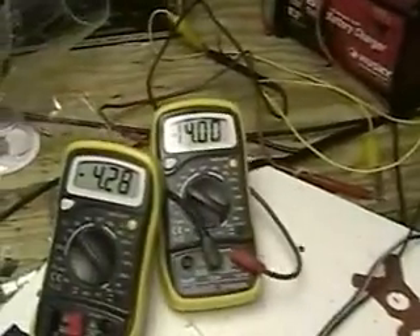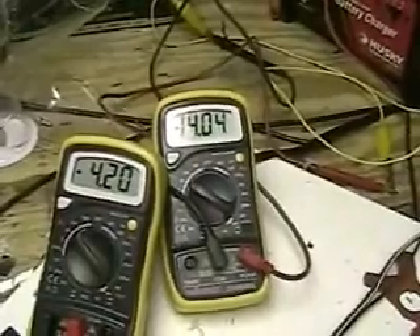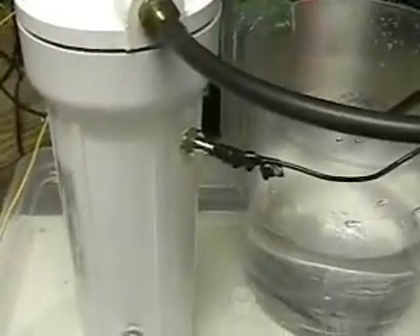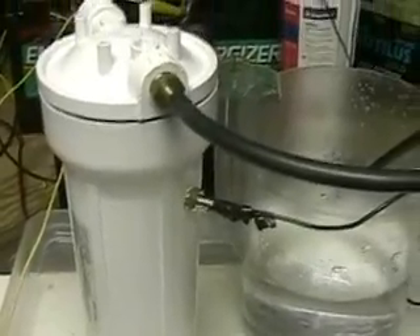There's a close view of the unit. That's an electrode going inside. The left meter reads the amperage: 4.21. The right meter reads the voltage on the battery: 14.03. We're running on a 12-volt battery with a charger on it, which is bringing it to 14 volts.